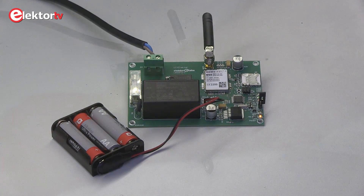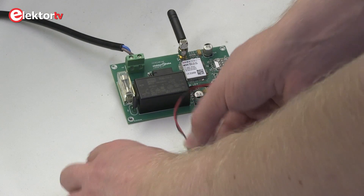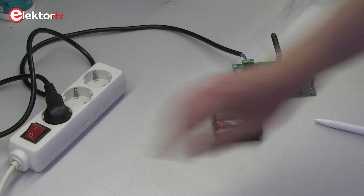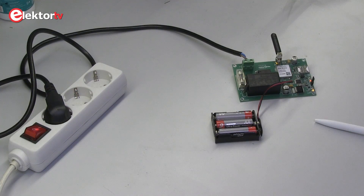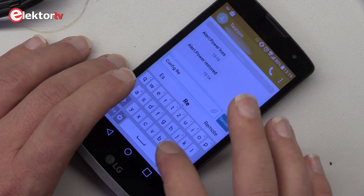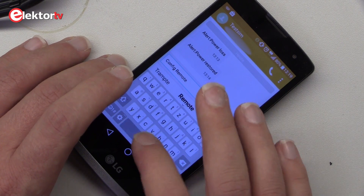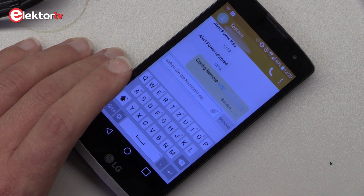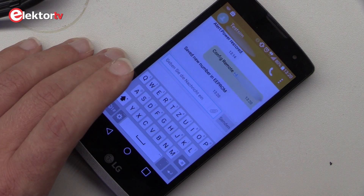After the reset, you can switch the system off, re-attach the chemical cells, and power the system on. To configure the system with a valid number to which the short message is sent, we send a short message with the appropriate command from the manual. If the configuration is successful, you will get a short message to the newly saved number back, indicating the successful reception of the new configuration.